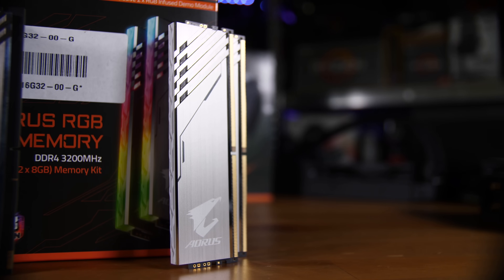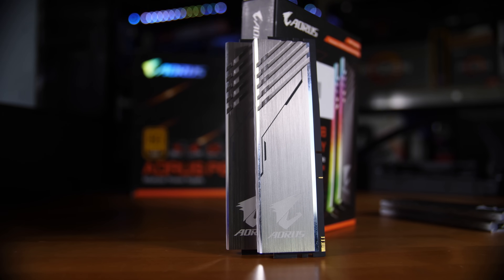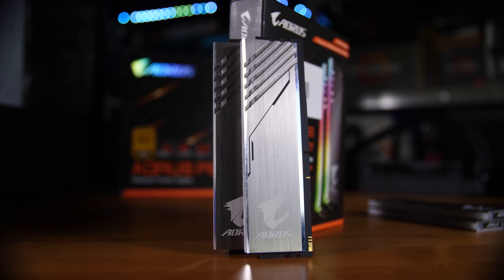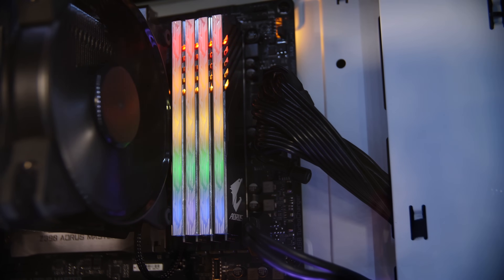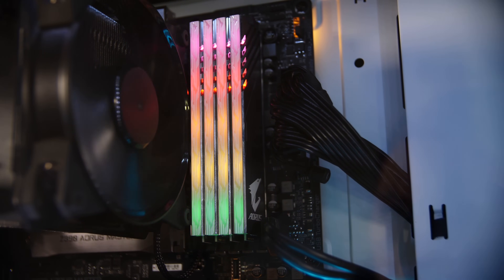We've got 16 gigabytes of Aorus RAM, and it's actually the RGB RAM. It's even more interesting than that because it actually comes with two effectively dud or demo RAM modules — they have no actual RAM chips on them, they're not actually functional RAM. You still only have two functioning RAM DIMMs, but you get four DIMMs in the box so that you have the full complement of RGB in your system, whether you like it or not really.